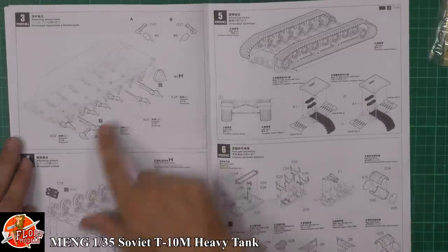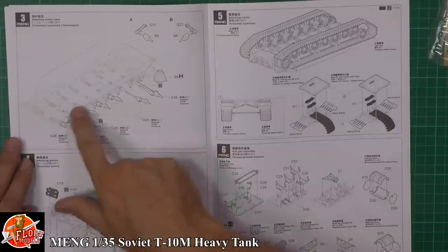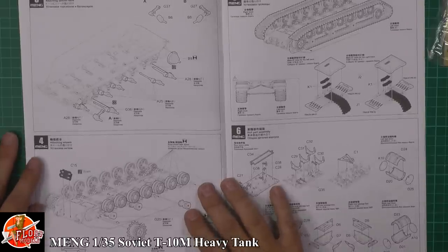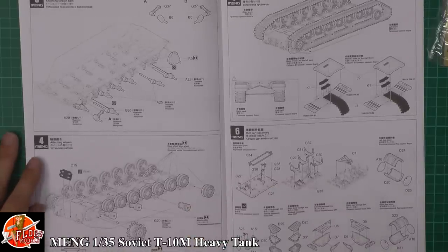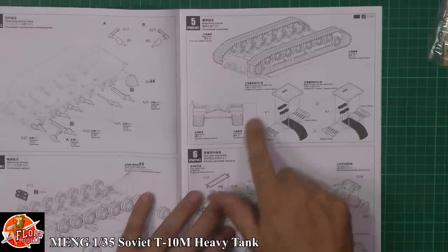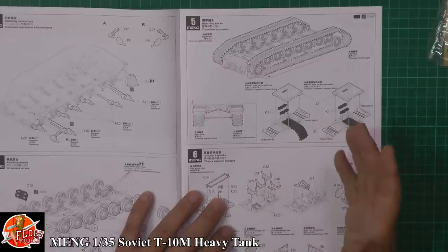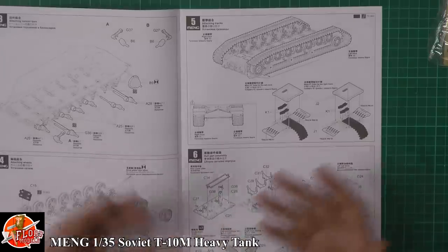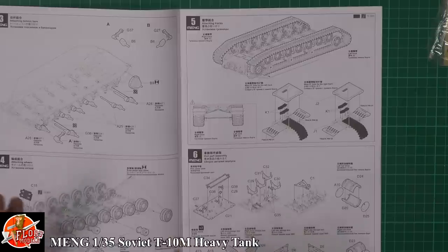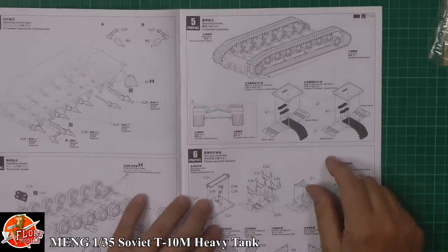Going along putting in the torsion bar system — these bars go through into boxes which are fully movable. We've seen them on other kits and it actually works amazingly. Then straight in with the drive sprockets. This track pin system is scary to use — you think it's too fragile and it won't work — but actually it does work, which is quite amazing.